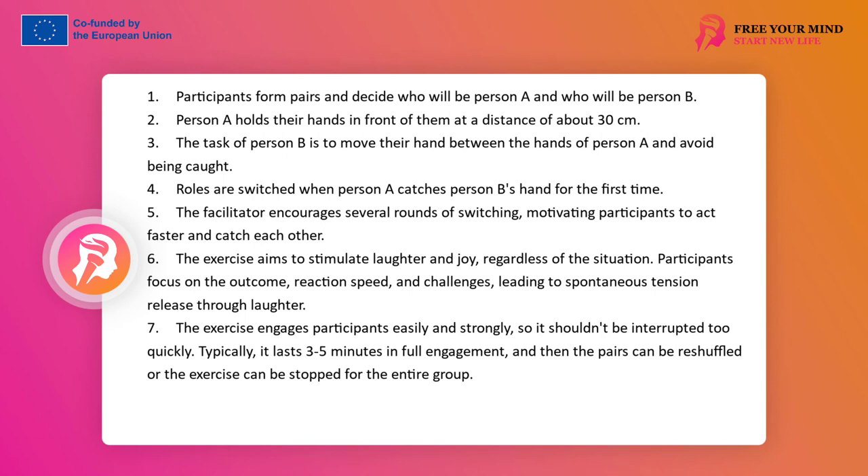The exercise engages easily and strongly; it should not be interrupted too quickly so as not to lose participants' engagement. It usually lasts in full engagement for 3 to 5 minutes, and then it is worth changing the pair compositions or stopping the exercise for the whole group. The end result is a reduction in tension, relaxation through laughter and breath oxygenation, increased concentration on workshop work, increased readiness to share experiences, and removal of the internal obstacle of unspoken emotional tension or its significant reduction.